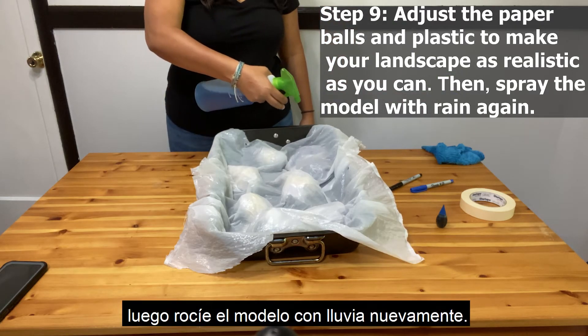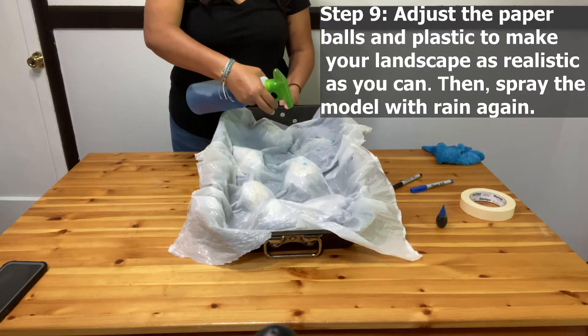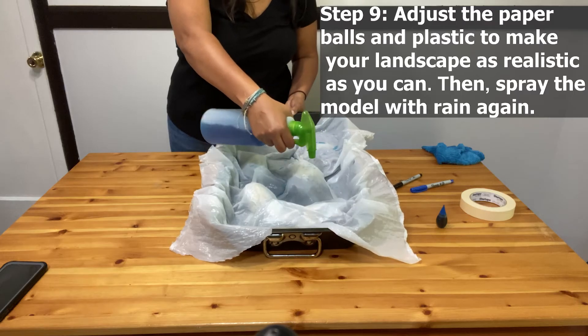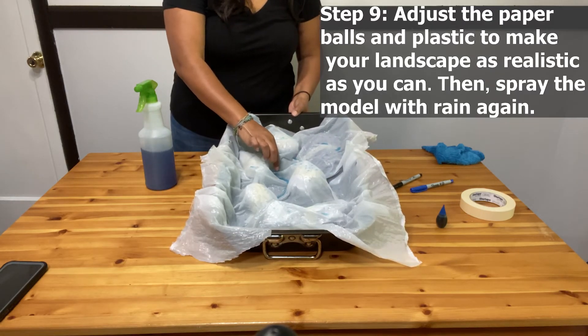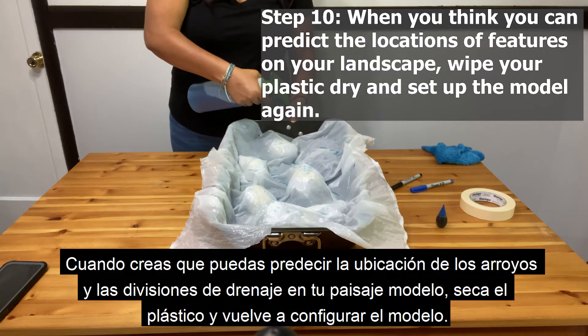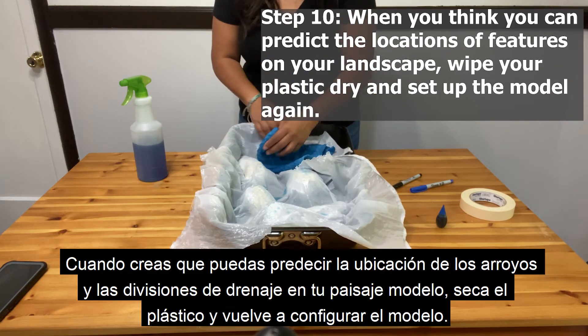Then spray the model with rain again. When you think you can predict the locations of streams and drainage divides on your model landscape, wipe your plastic dry and set up the model again.